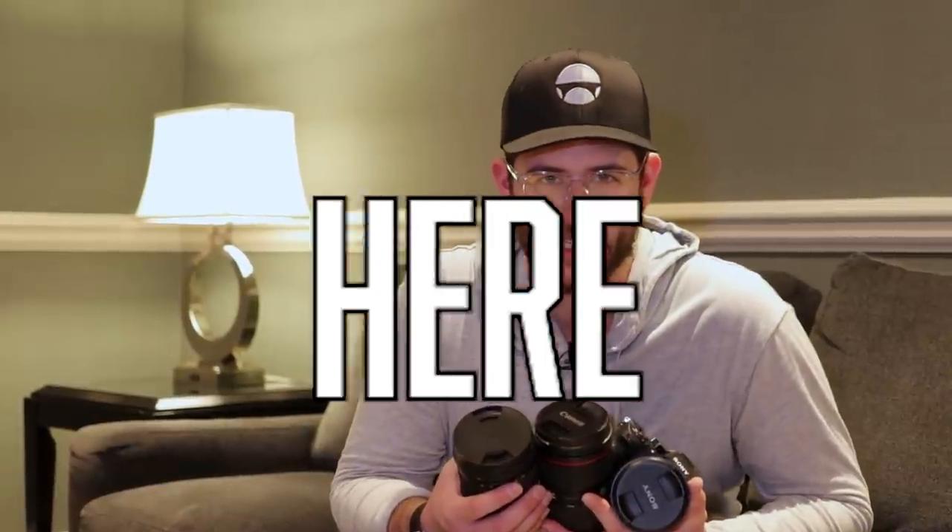What's cooking everybody, Dave Altizer here. Today we are reviewing three different 24-105 lenses: one from Sigma, one from Canon, and the newly released 24-105 for Sony.